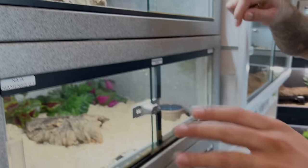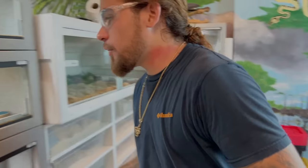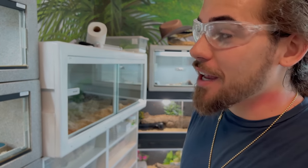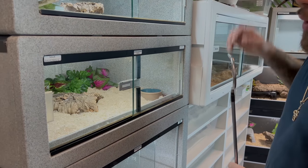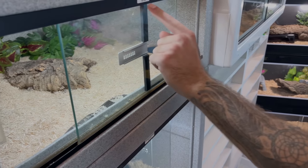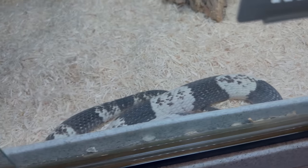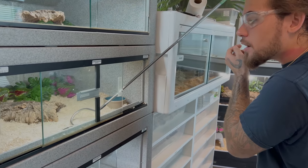The next animal we got up is one of my favorites — it's Oreo, my black and white spitting cobra. The first couple weeks when I got Oreo, he didn't spit that much. But now Oreo is starting to spit a lot. So it's very, very important to always use eyewear when handling these spitting cobras — even if you don't go blind, it is very, very painful. We added some weather strips in between because Oreo is a super skinny snake and he's about the size to where he can slip right out of that cage. So we put some weather strips on there just to make sure.